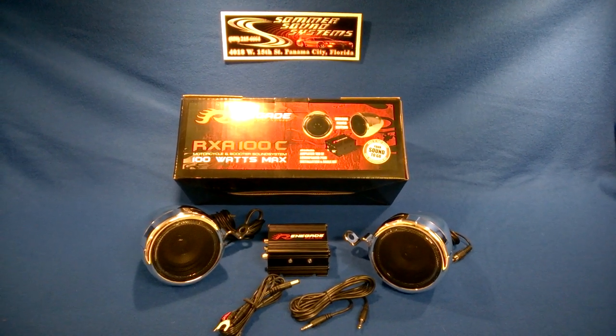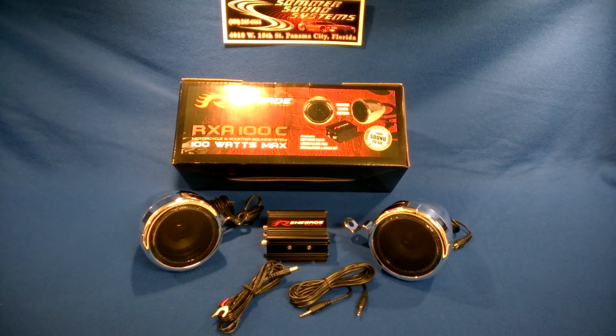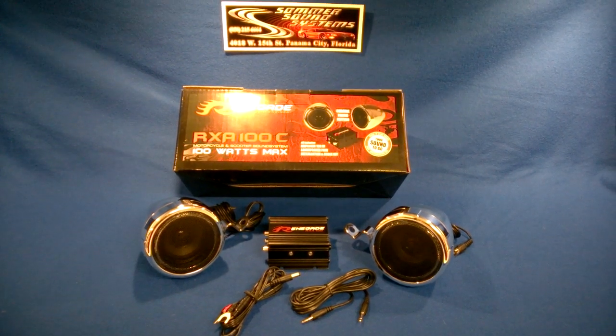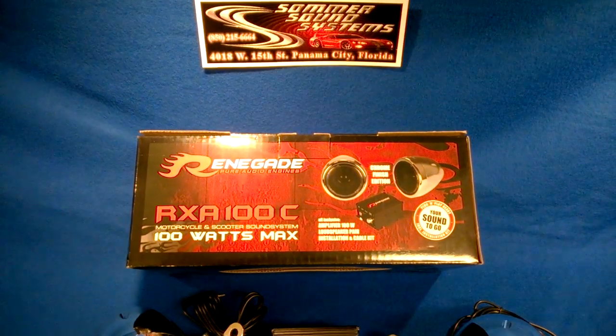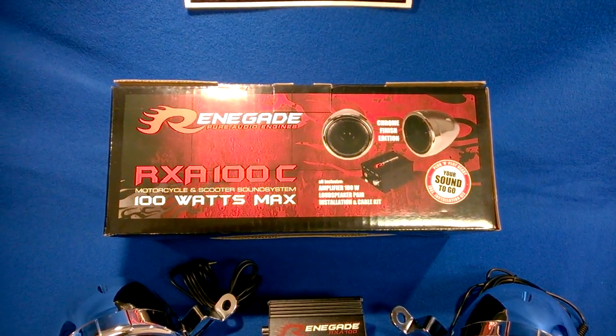Hey guys, this is Bill from Summer Sound Systems in Panama City, Florida with another edition of What's Up. We do the reviews so you don't have to. Today we're reviewing the Renegade RX-A100C Motorcycle Sound System.